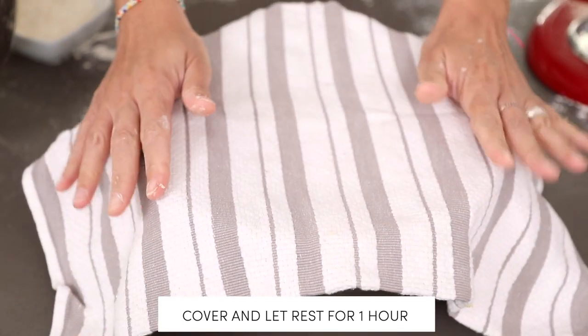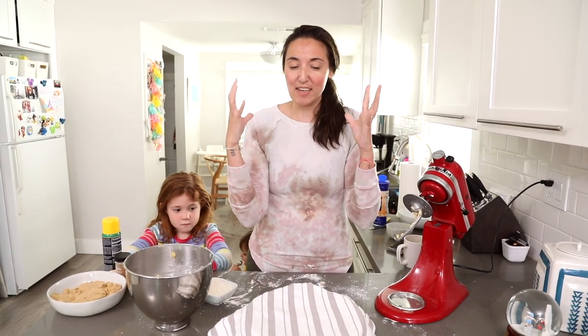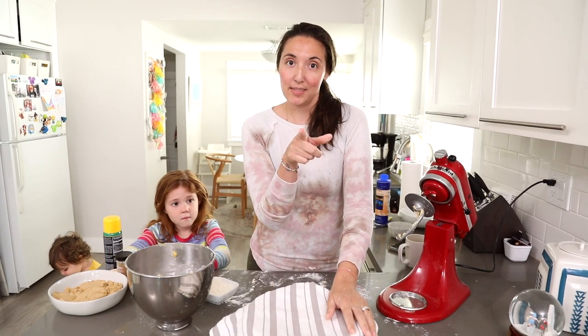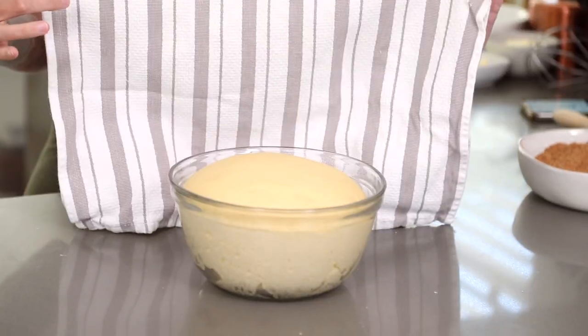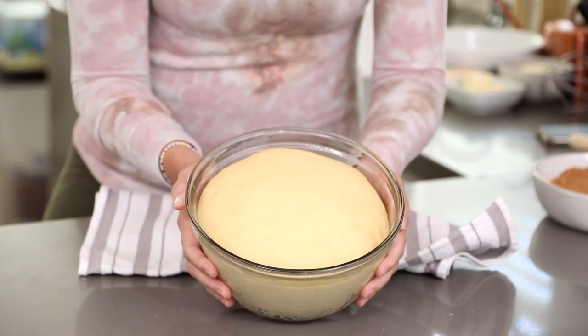I'm going to put our dough in the center of the greased bowl and let it rest for an hour. That's going to give the dough time to puff up and be nice and fluffy. It's been an hour — I've lost my kitchen helpers, one is taking a nap and the other decided to join later. But look how big and glorious this dough has gotten after rising — it is beautiful!